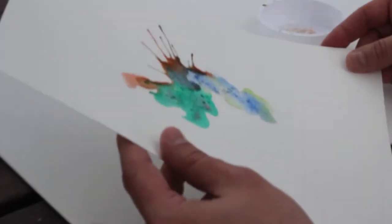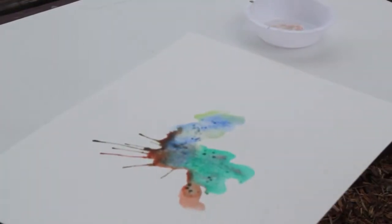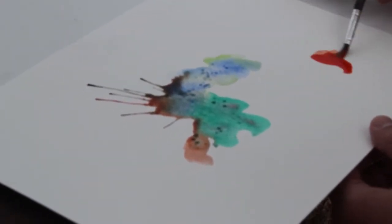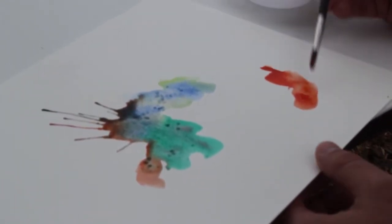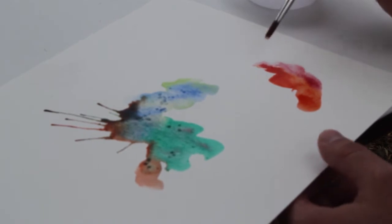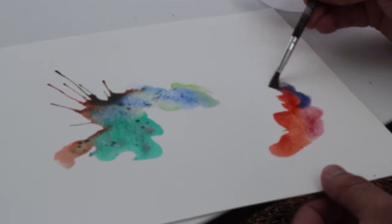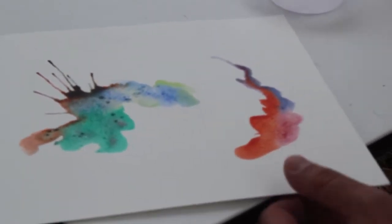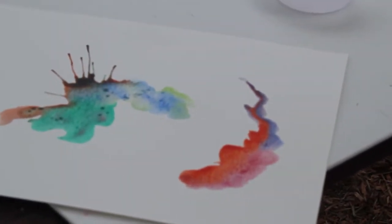Lately I've really gone into having splotch monsters interact. So instead of having just one, which is kind of how I started out, I like to have multiple splotch monsters so you have some kind of dynamic. And really anyone can do this — I'm not the originator of these. They've been called different things and I've seen people take different approaches.